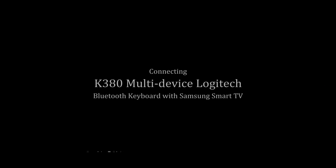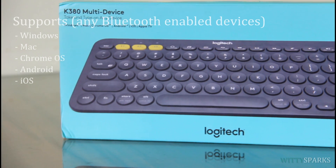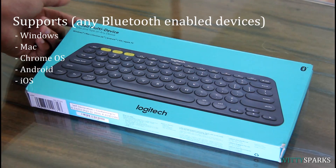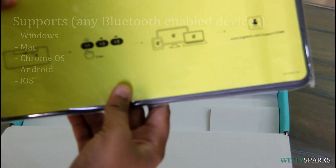Hey folks, this is Naz from VitySparks. Today I have the K380 Multi-Device Bluetooth Keyboard from Logitech. This device supports any Bluetooth enabled devices such as Windows, Mac, Chrome, Android, iOS and even your smart televisions.